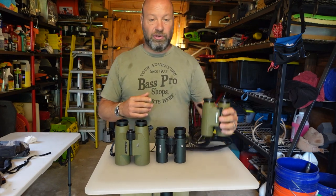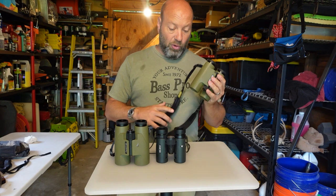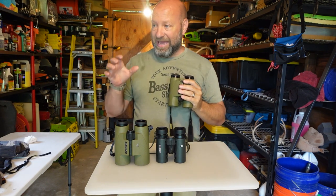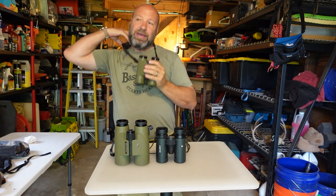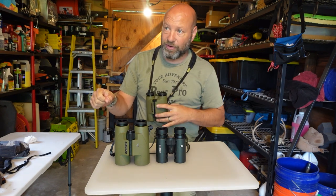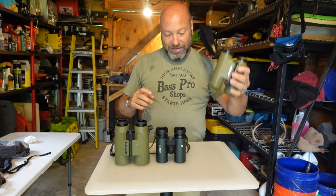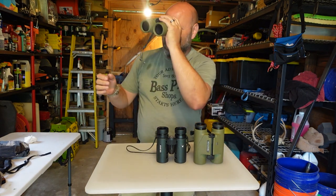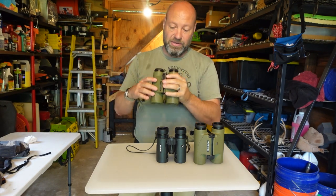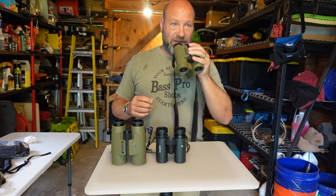The lower the power, the easier they are to hand-hold — which is why these 7x30s are my all-time favorite. Most manufacturers don't make 7 power anymore, but what's nice is I can hand-hold them with one hand, no problem. When I'm on stand with my bow in hand and these on my neck, I can come right up and see real easy and stable. Trying to do that with a 10 power is much harder — everything is shakier and wobblier.